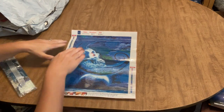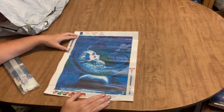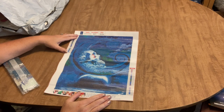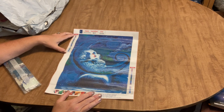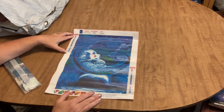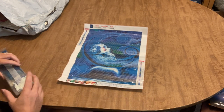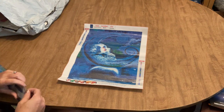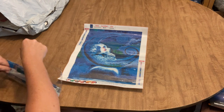Going along with my skull theme — this is a 30 by 40 and it's a moon with a skull in it. It's very predominantly blue, but there are 24 colors total, which is a good amount for this size. The DMC codes are listed on the canvas, all symbols are in letters, and it uses the newer non-pixelated printing style.